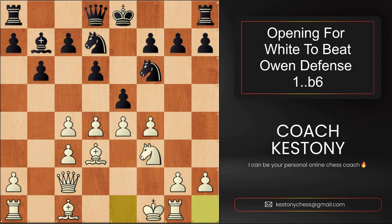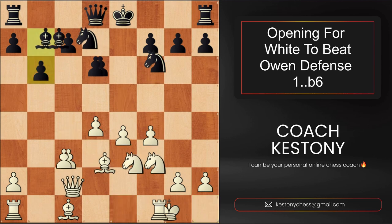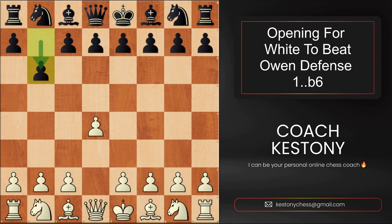I wish you many, many victories, and perhaps you will be looking forward to your opponents playing b6 from now on. If you enjoyed the video, please consider hiring me as your personal online chess coach — that's my job for almost 10 years. My contacts are on the right. I will be waiting for your emails. Thank you for watching, and see you in the next lesson. Bye-bye!